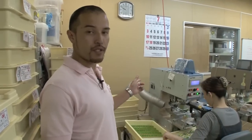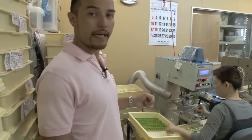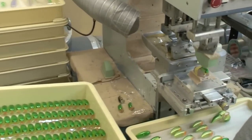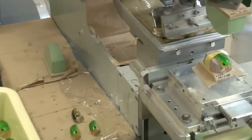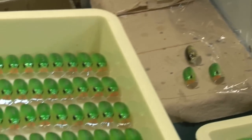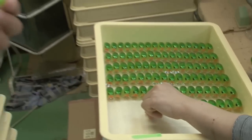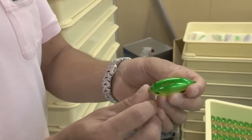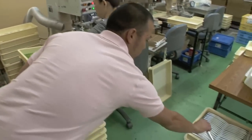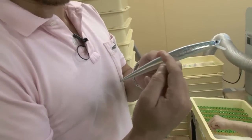Here we have the printing machine. This machine basically prints out the name of the lure on the back, and she's doing that one by one. It's done by a pretty manual process, as you can see. This is what a finished print looks like. And not only does this machine print the name, but also patterns such as this.